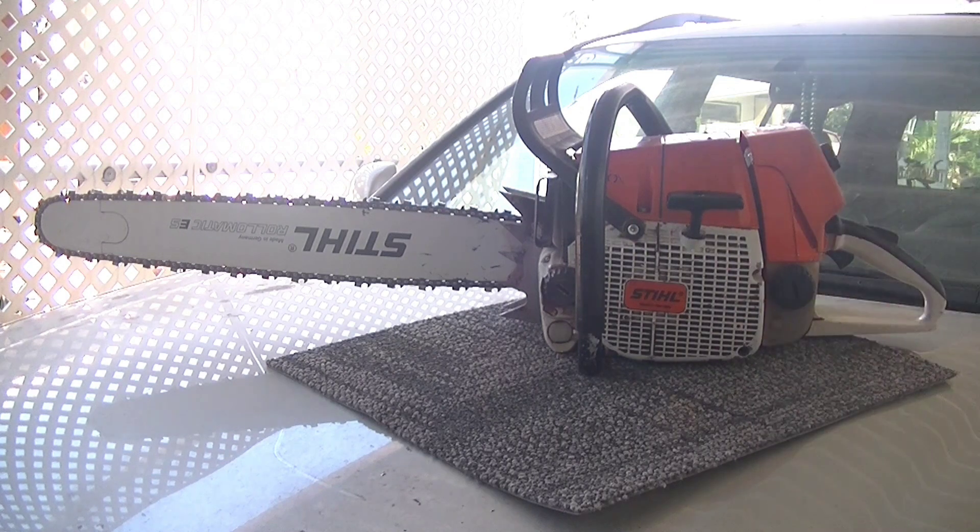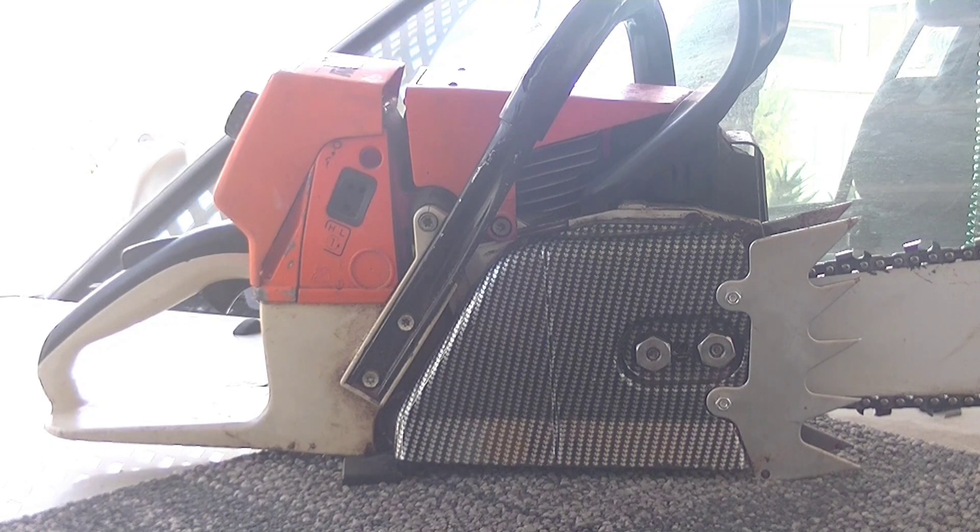Having a big saw like this is like having a pistol, in my opinion — better to have it and never need it. Starting off with when I bought it...